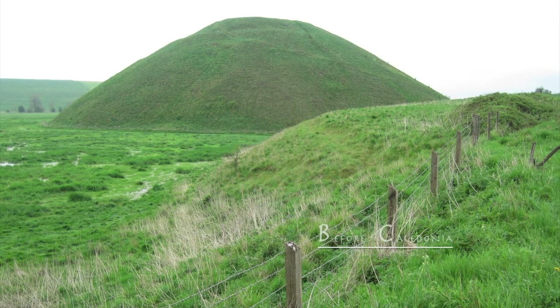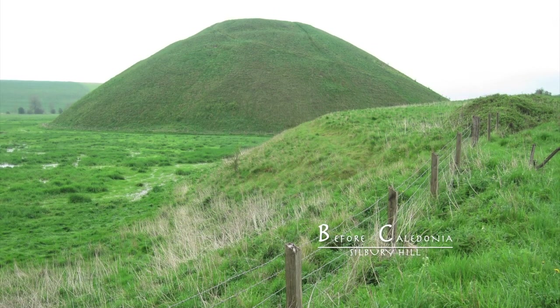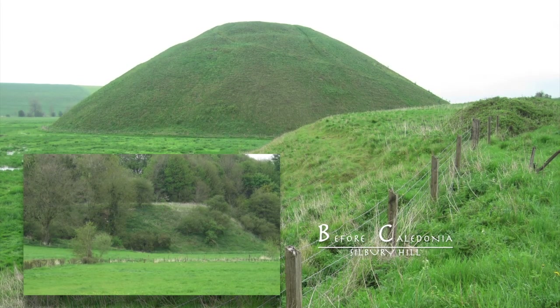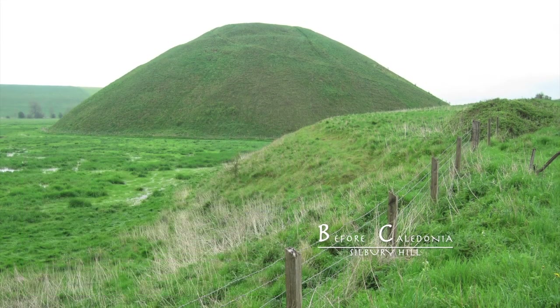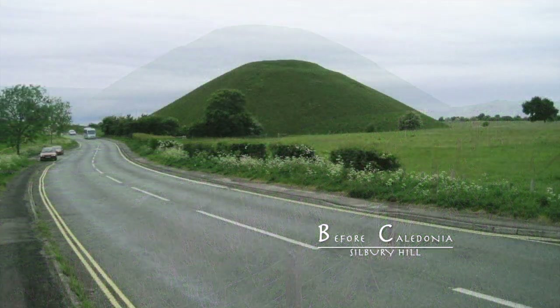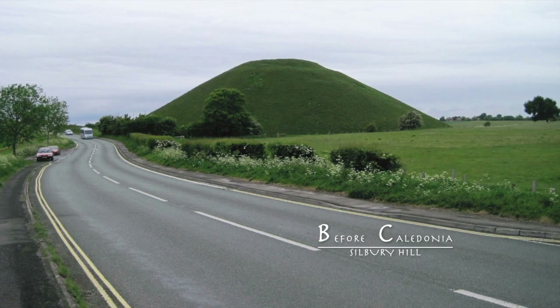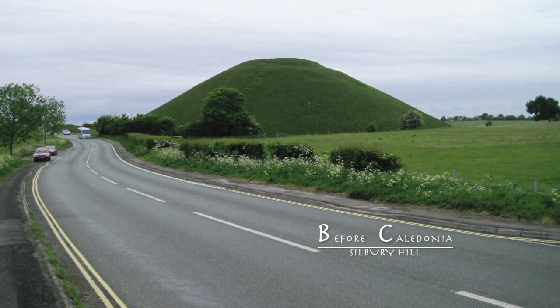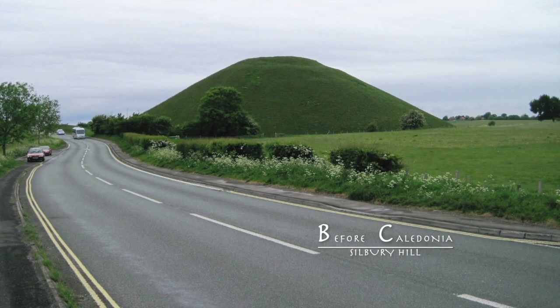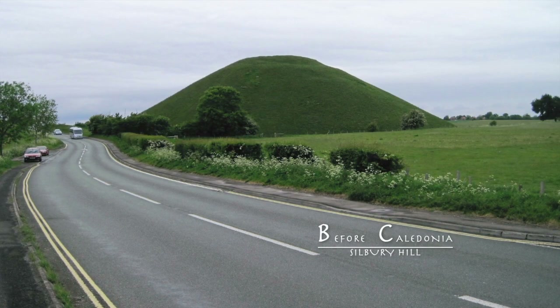Note the similarity of the motte and bailey to the neolithic mounds of Silbury Hill, Silbury and Marlborough Mount in England, which date to 2400 BC. Is it possible that the Inverurie Bass is a prehistoric man-made construction which was later taken on to build a motte and bailey? The site sits in an area rich in prehistoric remains.